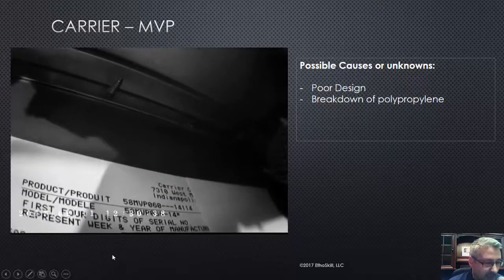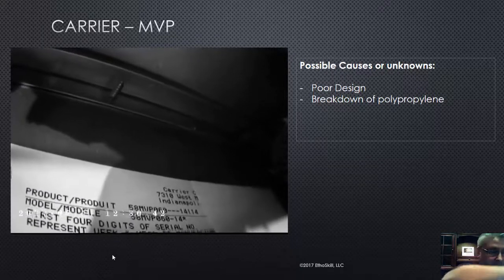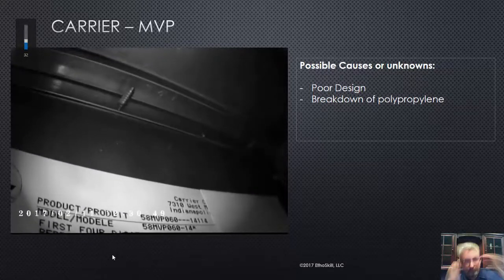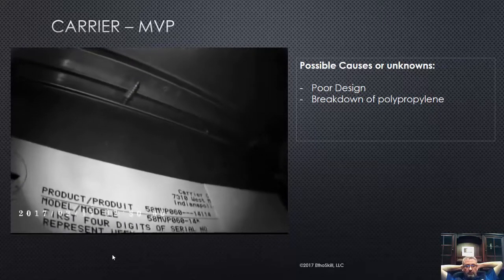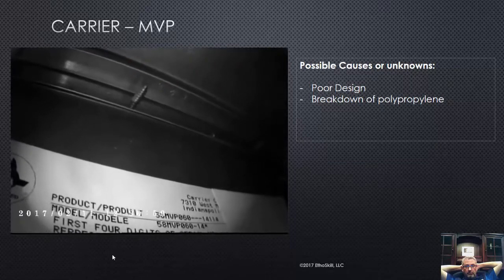All right, Rapid Tech students, we've got a Carrier 58 MVP. This product was also manufactured under a Bryant model number of 355, same heat exchanger — everything's identical. This one's tricky. I'm going to call this one a minor. This is a minor, and this one can stump you if you're not careful.